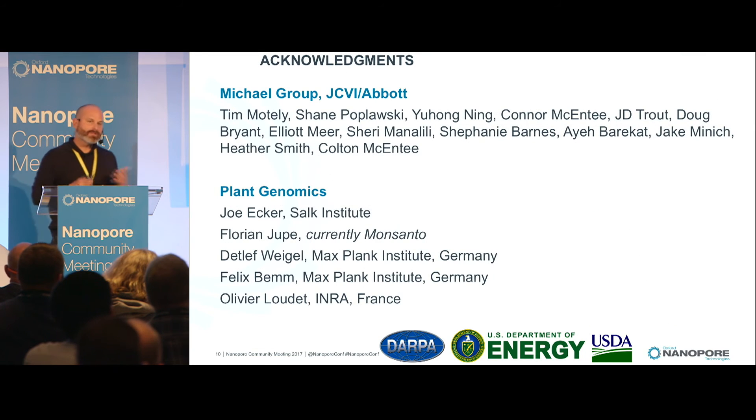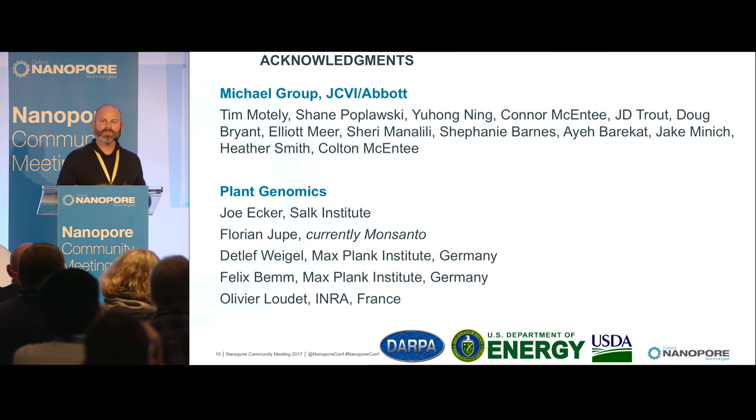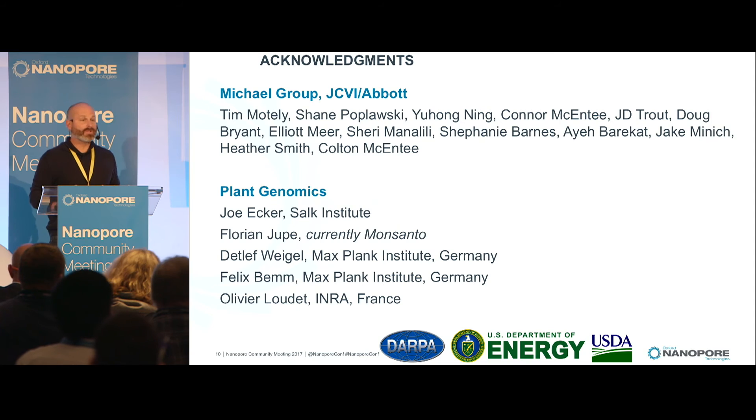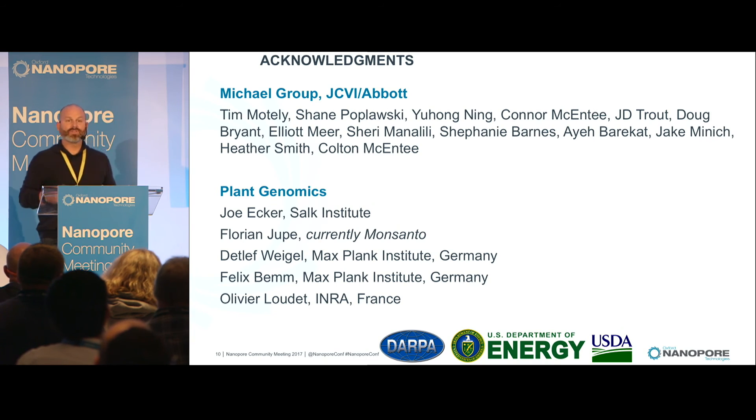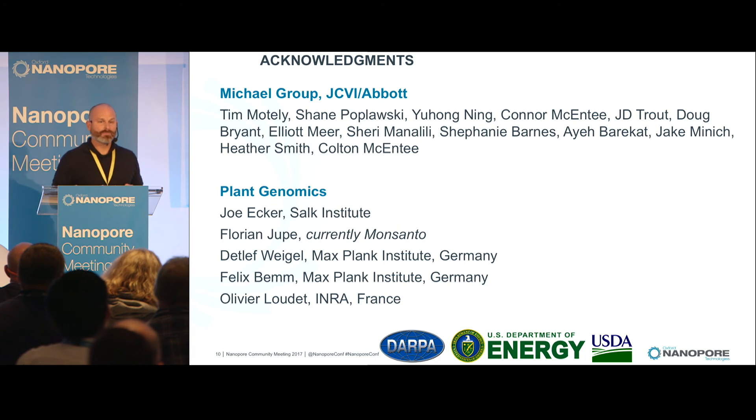None of this work is possible without all the great people in the lab. I want to highlight Tim Motley and Shane Pawlowski, who've done most of the development over the last three years that we've been running the Oxford. And my great collaborators, specifically Joe Ecker and Detlev Weigel, who we're doing the Arabidopsis genome project with.